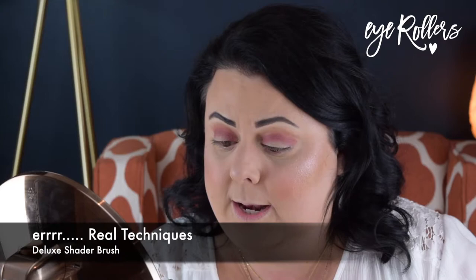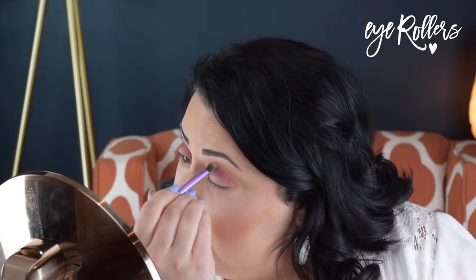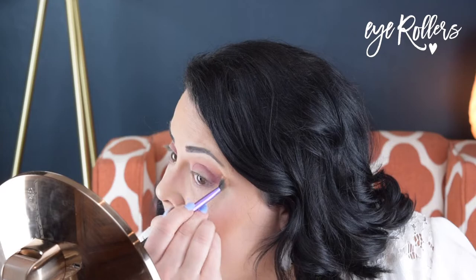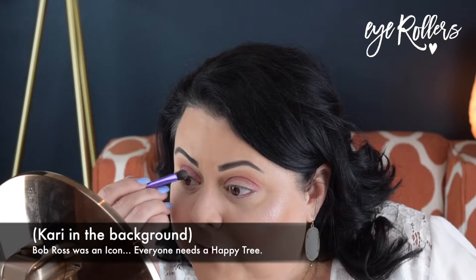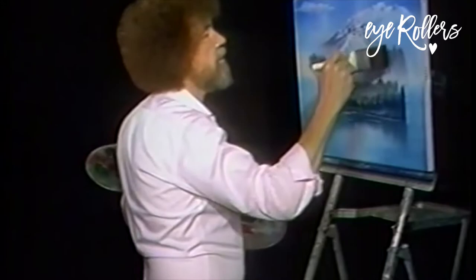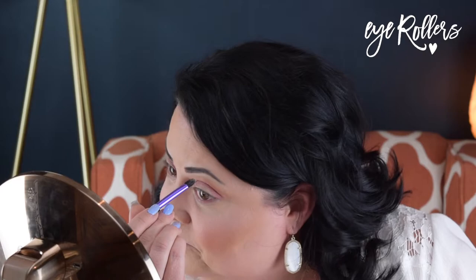I'm going to grab that Japonesque brush — actually, I think this is a Real Techniques brush — and I'm going to make sure those two are blended really well. If you hear something snoring in the background, that would be my sister's dog. I'm going to grab Mother of Pearl very lightly and get it up at the top. Tap it, flip it, and pack it in so it doesn't fall into your sunset. Get that Real Techniques blending brush back out and let's get that blended. It's making me feel like that painter — Bob Ross! I feel like Bob Ross. I'm going to do a little Bob Ross over here.